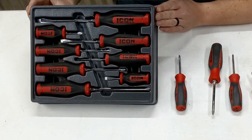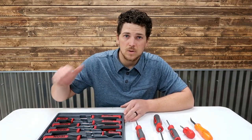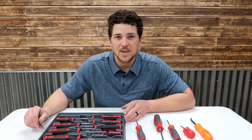There are my thoughts on this Icon set. Hope you enjoyed the video. If you did, give us a big thumbs up and like the video. Leave any questions or comments down below. Please subscribe to the channel. We'll see you on the next one. Thanks for watching Thrifty Garage.